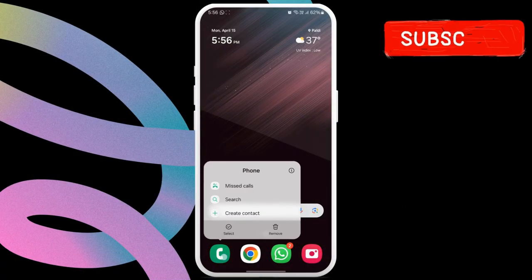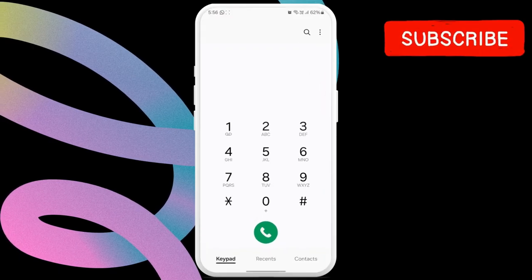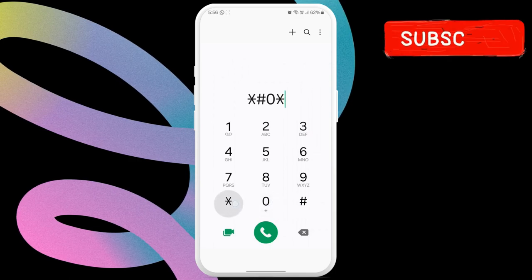To do this, you will need to use the phone app. Open the phone app and switch to the keypad tab. Now, type star, hash, zero, star, hash.